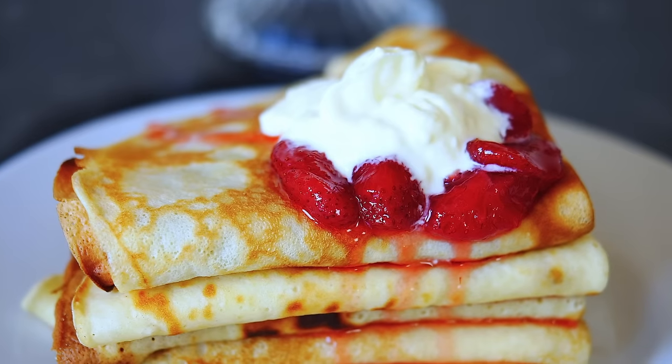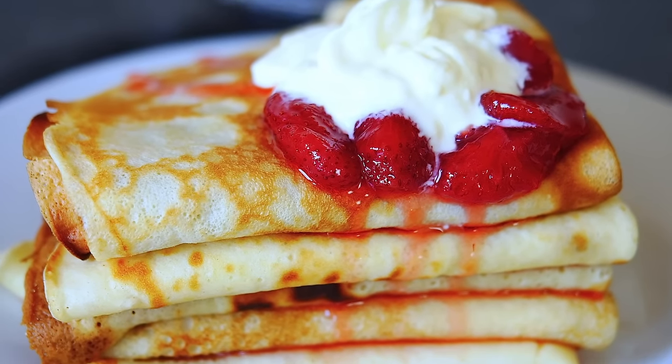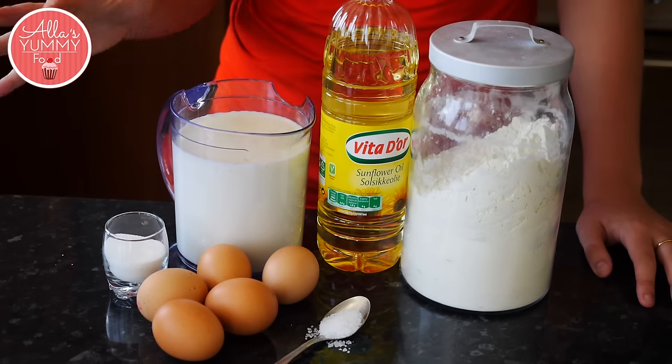They can be eaten either savory or sweet — it's your imagination, you can fill them with anything you like. So now let's get started. I'm having a pancake party today, so I'm using a lot of ingredients, but you can just half them.